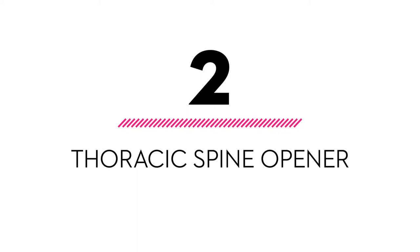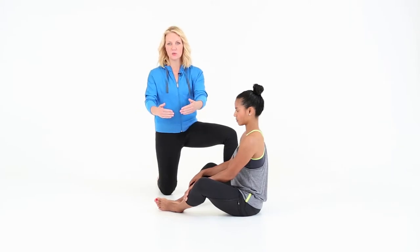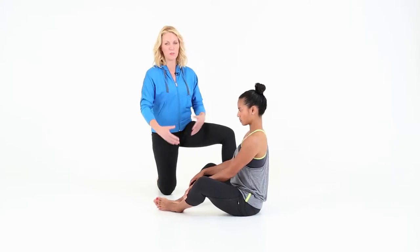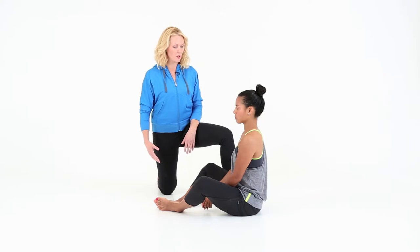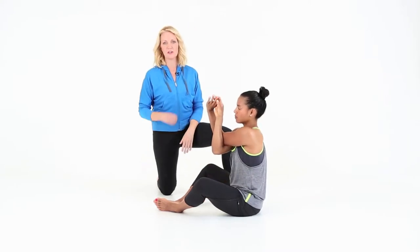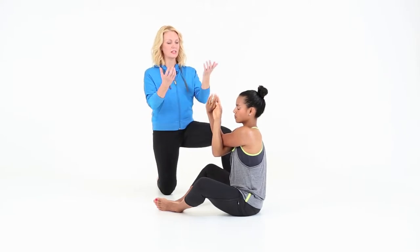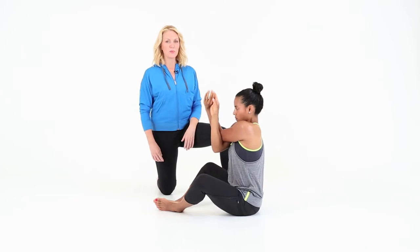Our next move is a thoracic spine opener. You want to do this in a seated position, soles of your feet together, and then slide your feet away from you so that you can let your knees open up nicely. We're going to do eagle arms, so wrap one elbow underneath and try to clasp your hands together as comfortably as you can.